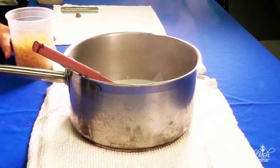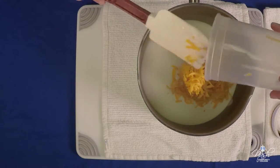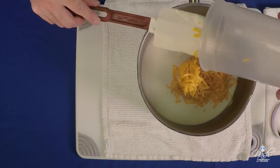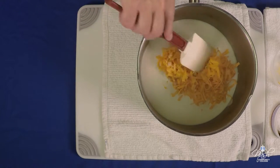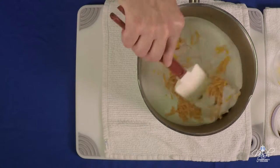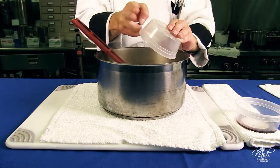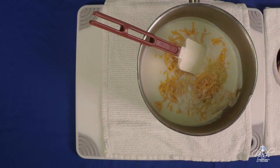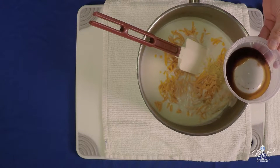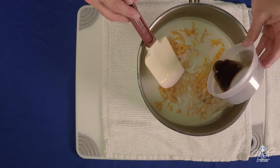For one quart of béchamel sauce, we're going to add eight ounces of extra sharp cheddar. It can be substituted with any cheese of your liking, but this is the traditional Escoffier method of making cheese sauce. We're going to have a half a teaspoon of dry mustard and two teaspoons of Worcestershire sauce — I call it 'W' since it is a big tongue twister.